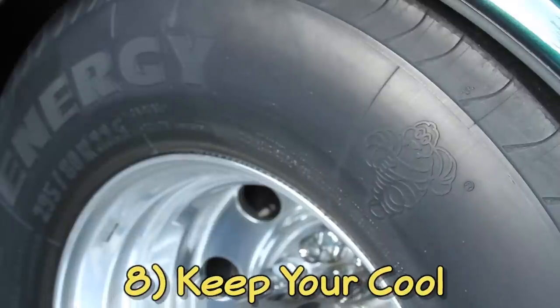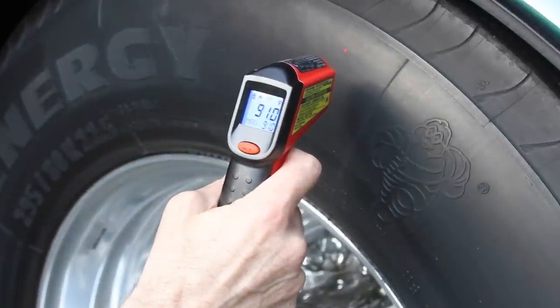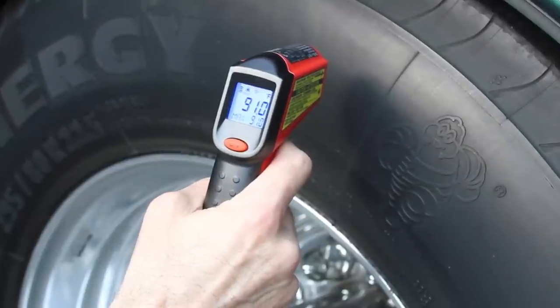Anytime we make a rest stop on travel days, we point our infrared thermometer at each tire. This quick easy check can alert us to a tire that's heating up more than the others, an early sign of a potential problem.